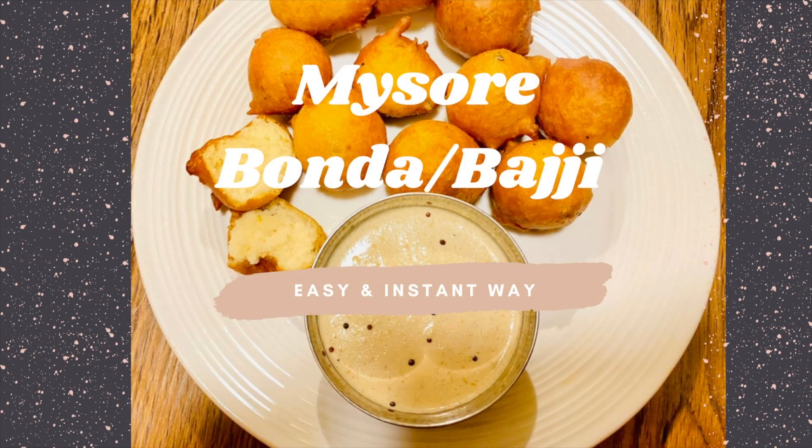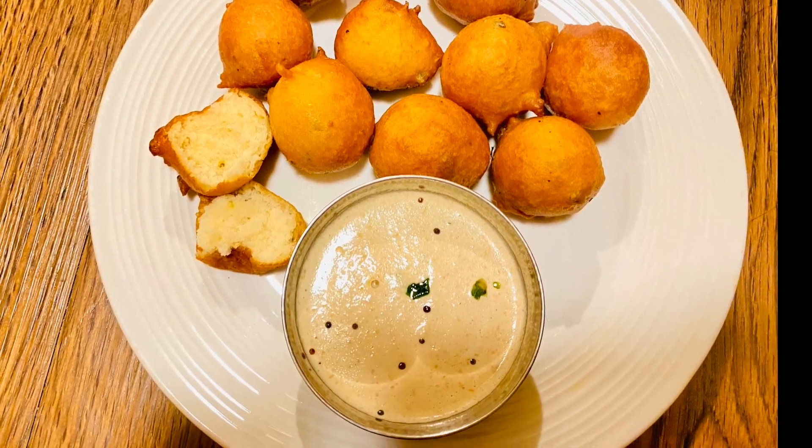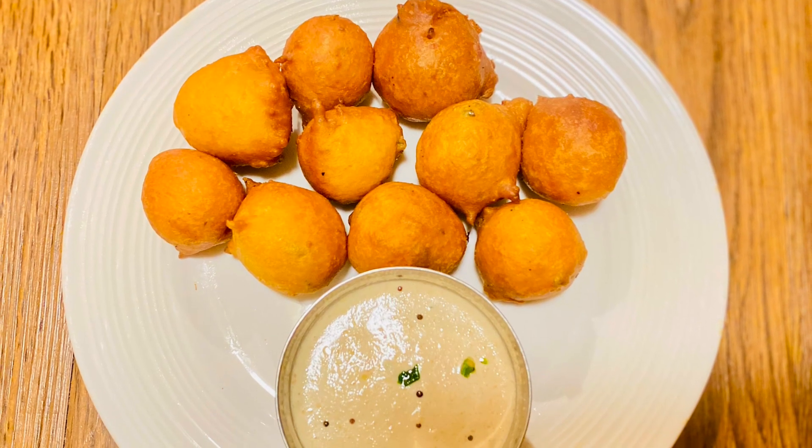Hey everyone, welcome back to our channel. I hope you are doing well and staying safe. Today I'm going to show you a simple recipe to make Mysore Bonda. I know this is a favorite for a lot of us, so I'm going to show you an easy way to make it at home. Without any further delay, let's dive in.